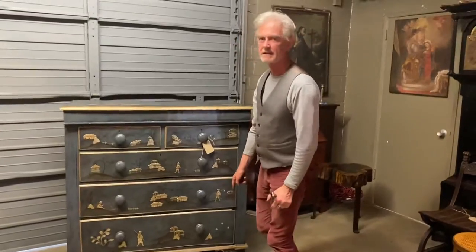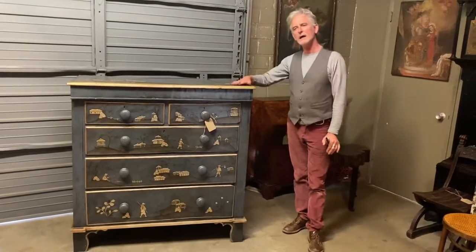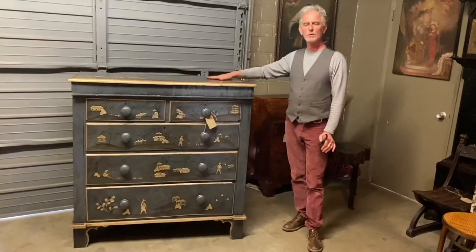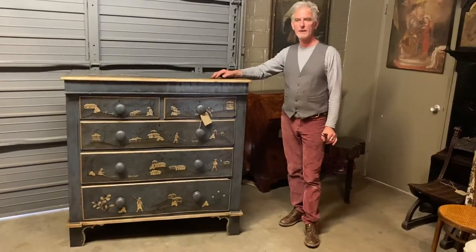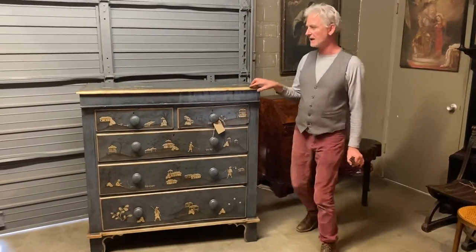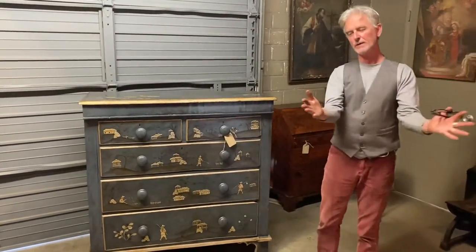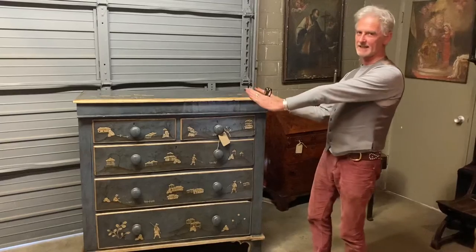What makes this unique? It was a boring oak and we gessoed it with gesso, then painted it blue, and added embellishments of silver along the edges. It's a chinoiserie piece, and what we did with this is a moonlight scene.